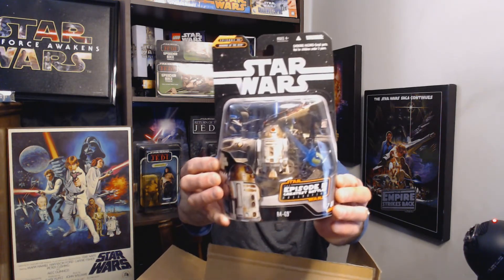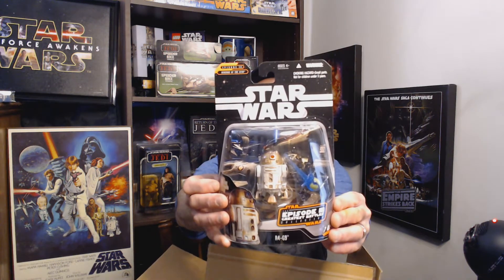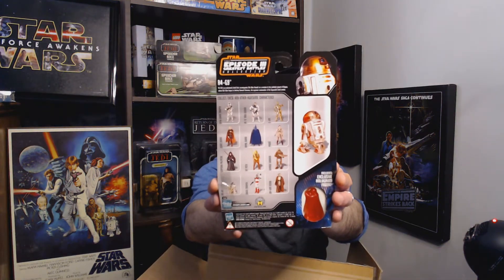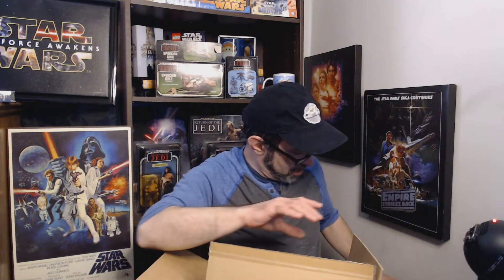Number 7 of 14 is R4-G9. These are all from Revenge of the Sith and they are the Greatest Battles Collection. This line also still comes with a little red or blue holographic figure — I always said they look like little chess pieces you can play with.